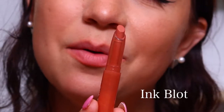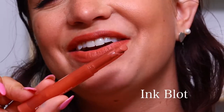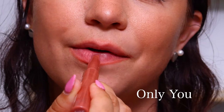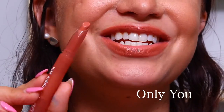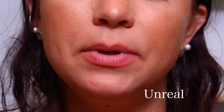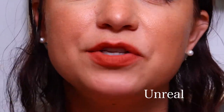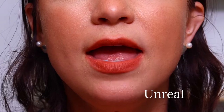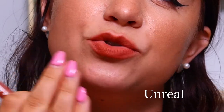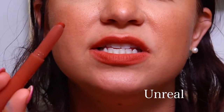Next we have the shade Ink Blot — this is also the matte formula. And here is Ink Blot on the lips. Next in the nude set we have the shade Only You, and this is a cream formula. Here is a look at Only You. Next we have the shade Unreal, and this is the blur formula. I've never tried this formula before, so this is my first impression on my lips right now. It feels very soft, kind of pillowy — definitely a good mix between the matte and the cream. It doesn't feel as drying as the matte but doesn't feel as slippery as the cream. It feels pretty comfortable. This is the shade Unreal.